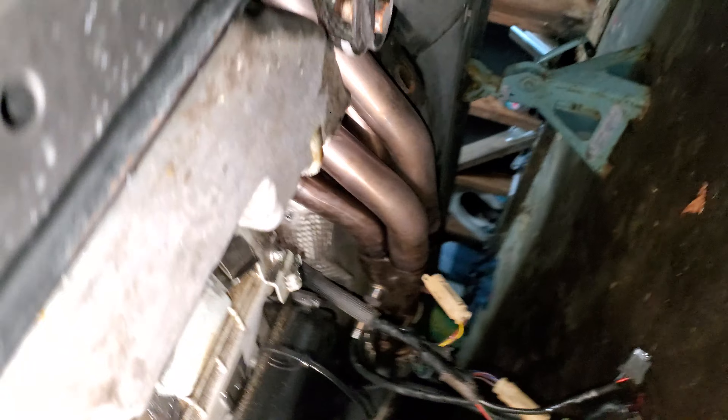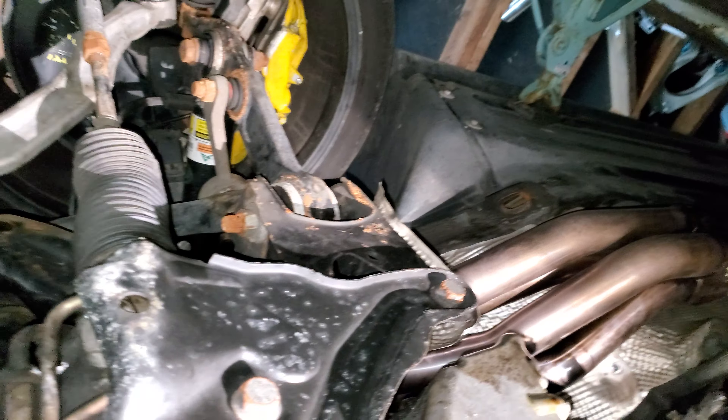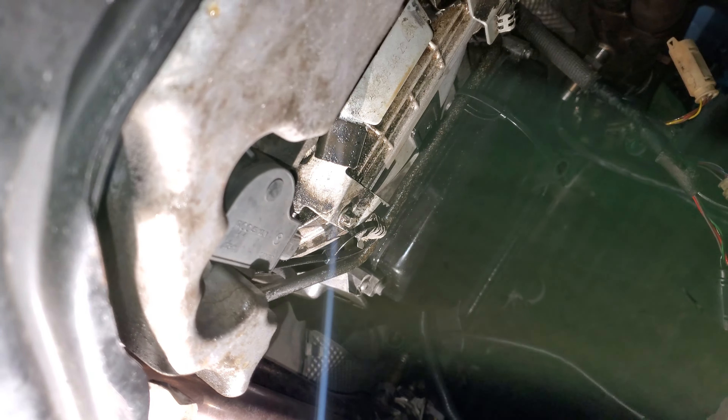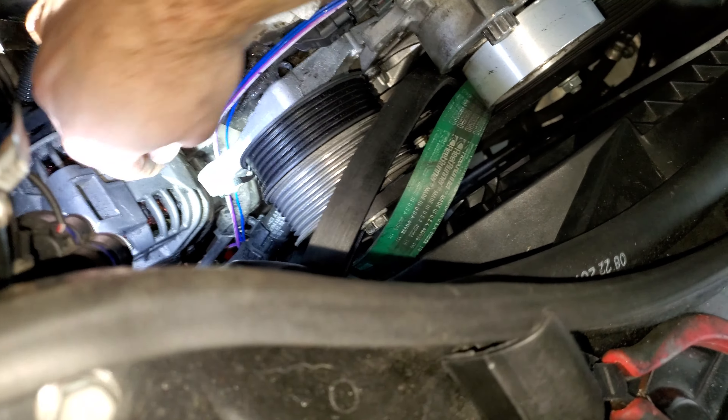The other plugs hanging right there, forward this way - those are just all of the O2 sensors and the oil level sensor. And then that's it - all that comes out of here. And that's pretty much how this one is ran.